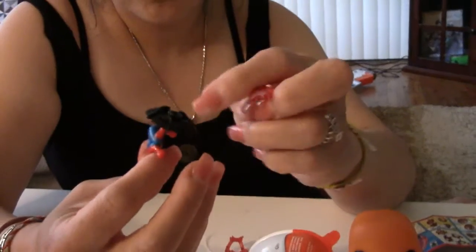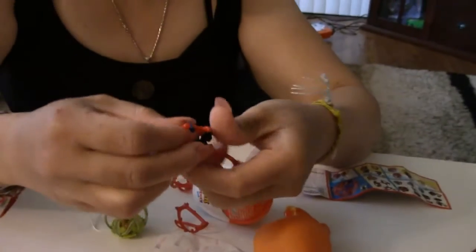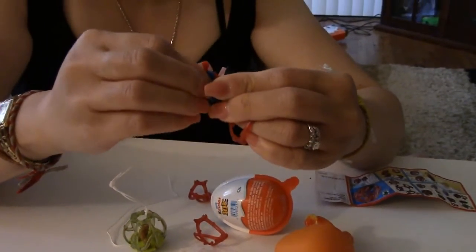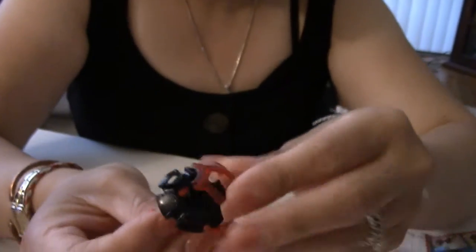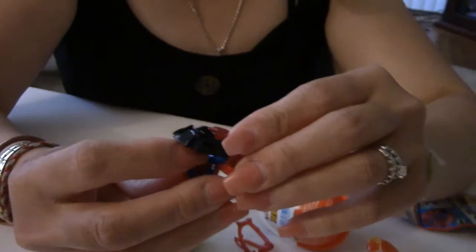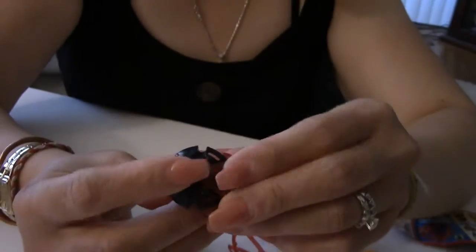And you see the bottom part here? You take these and you put it underneath here. And what we're going to do is put Spidey Whitey in. He didn't want to stay this time. Clip him in. There you go. Clip him in. Take the bottom piece here, the base.